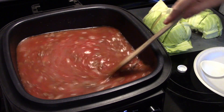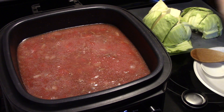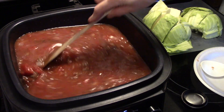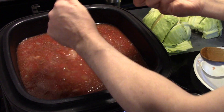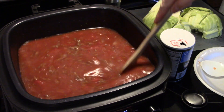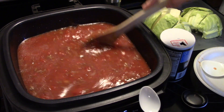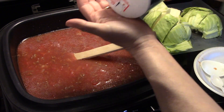Now I'm going to season this with some salt and pepper. I'm going to go for about a half to three-quarters of a teaspoon of pepper, and I'm going to start with a teaspoon of salt — you can always add more if you need to. I'll grab a spoon and give this a taste for salt. Just a hair more salt; we'll try a half a teaspoon.